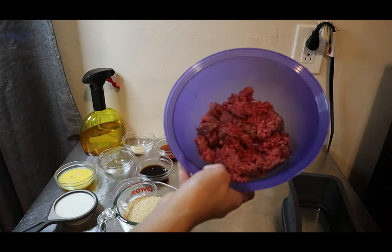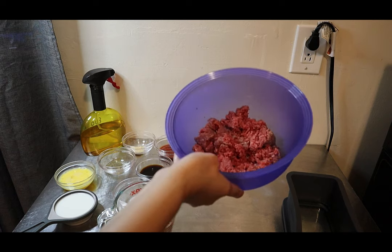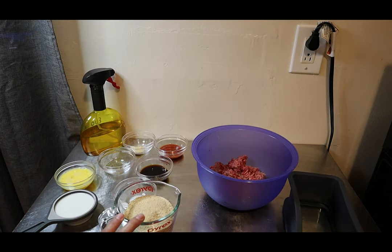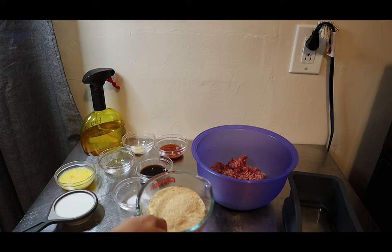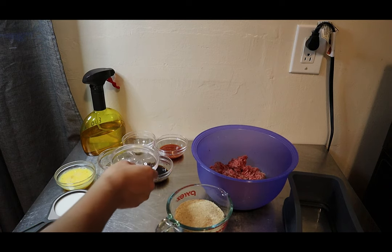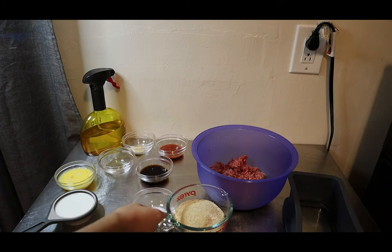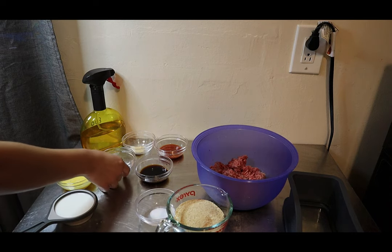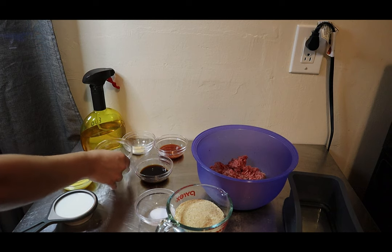To get started, you're going to need one pound of ground beef — this is 90% lean ground beef. You'll also want one cup of dried breadcrumbs; you can also use crushed Ritz crackers, I hear that's really tasty. You also need three-quarter teaspoon of salt, half a cup of milk, and one large egg, beaten.